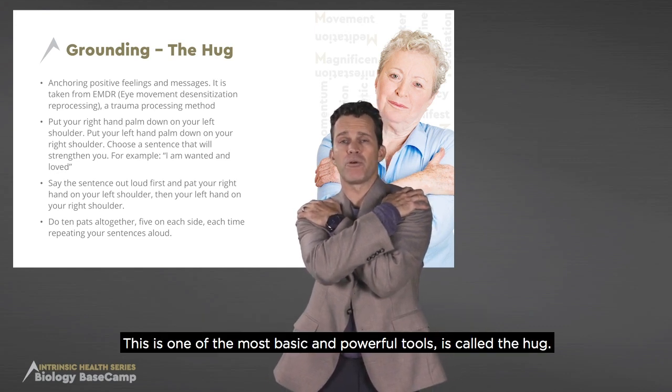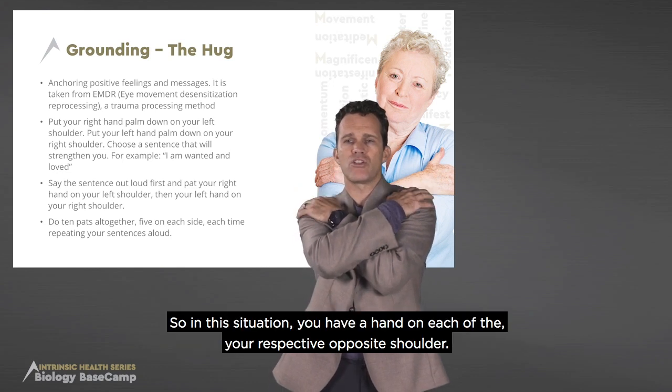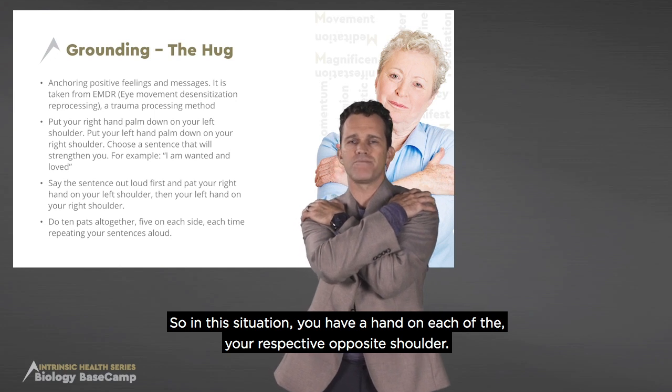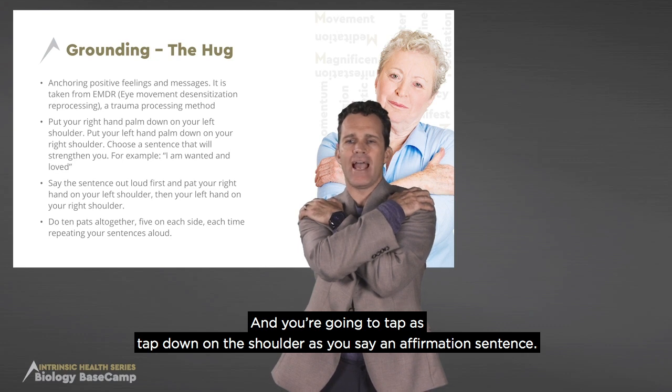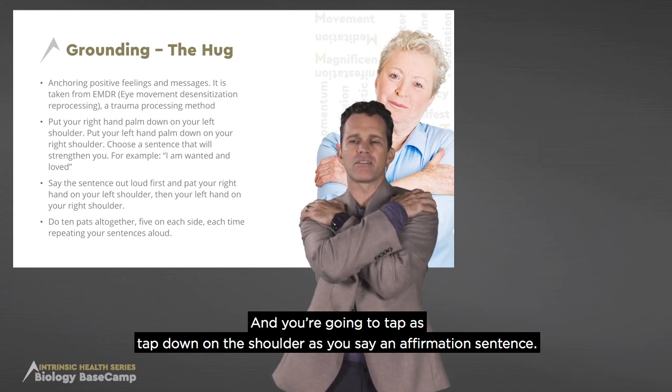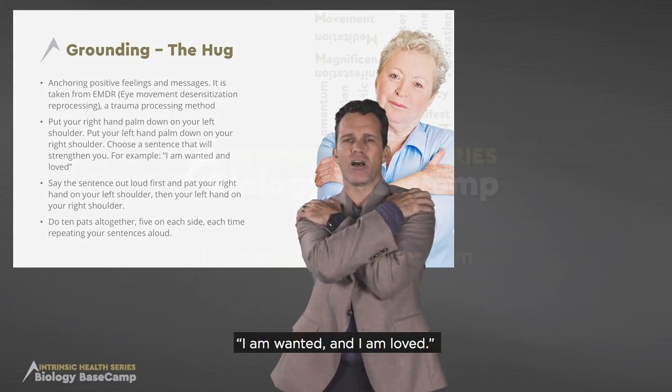This is one of the most basic and powerful tools, called the hug. You have a hand on each of the respective opposite shoulders, and you're going to tap down on the shoulder as you say an affirmation sentence. One of the sentences I like using here is: I am wanted and I am loved.